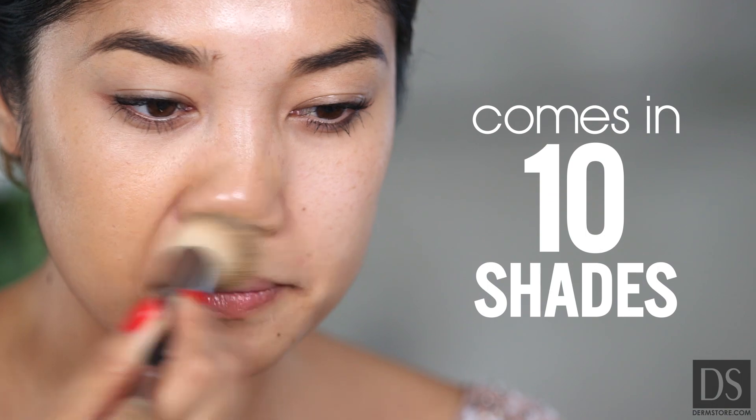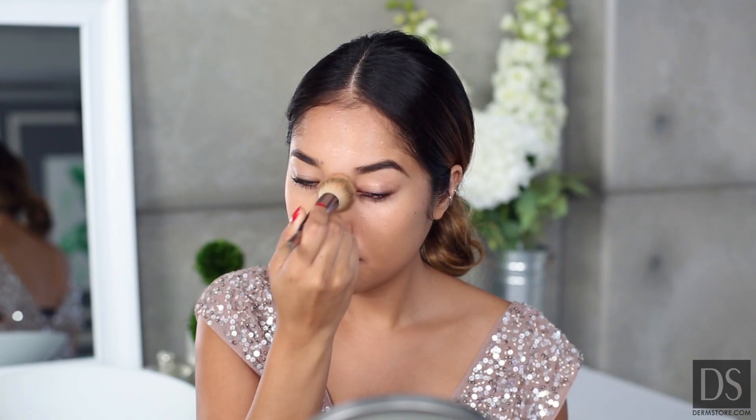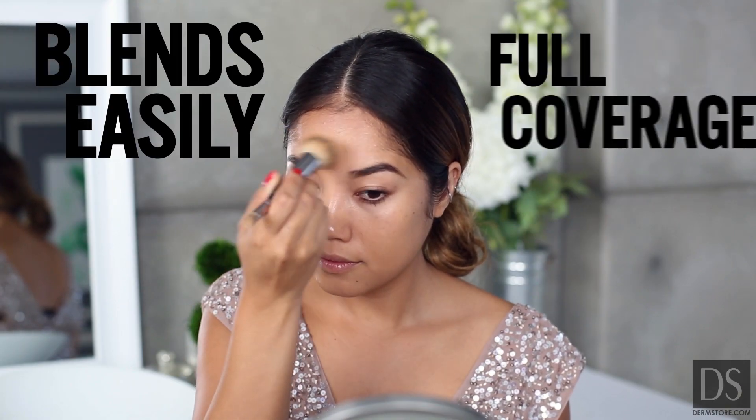The blemish treatment concealer comes in ten shades. The oil-free formula blends easily and offers full coverage, all while treating your blemish.